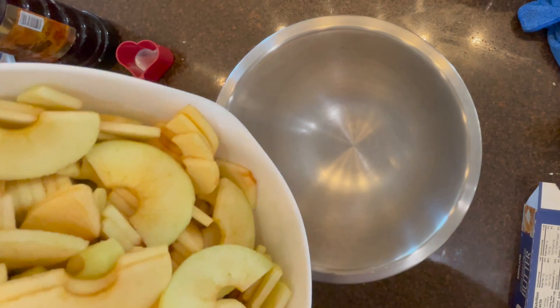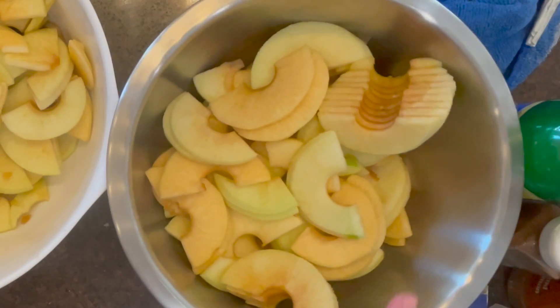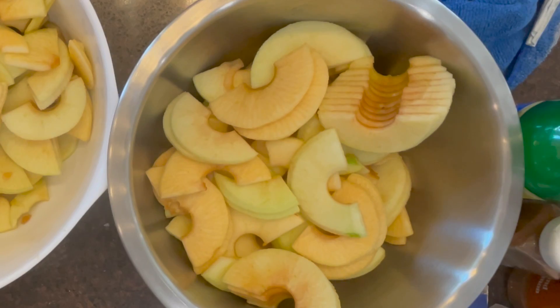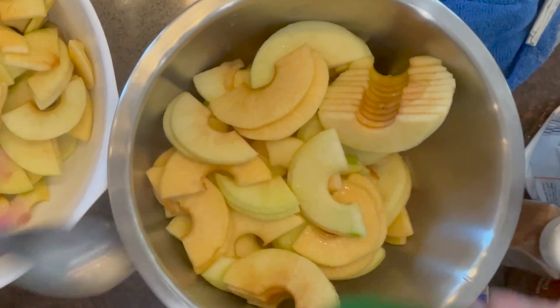I'm doubling this pie and making two of them, which is why you'll see two bowls. Basically you want to have about two-thirds more Granny Smith than a red, sweeter apple.